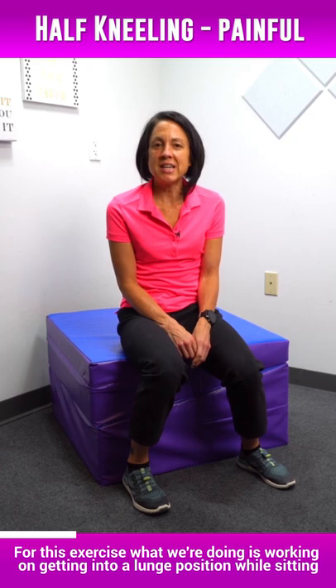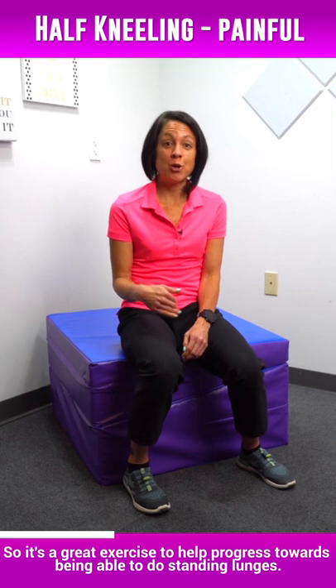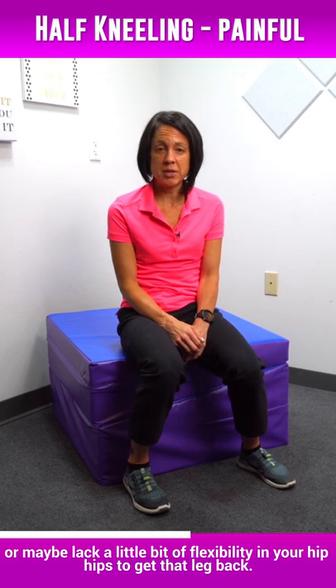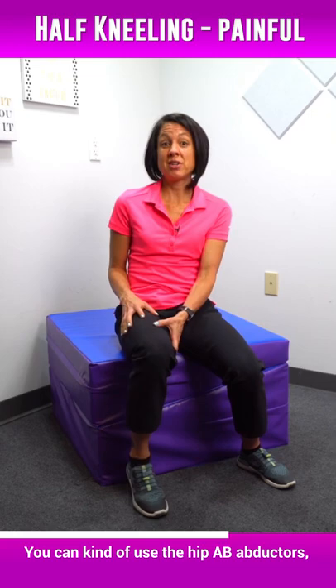For this exercise, we're working on getting into a lunge position while sitting. It's a great exercise to help progress towards being able to do standing lunges. For those of you that don't have the strength to step your leg backwards, or maybe you lack a little bit of flexibility in your hip to get that leg back, this is a great alternative because you're not using your hip extensors.